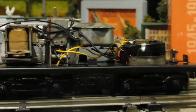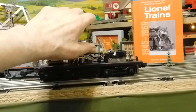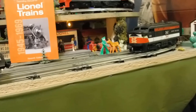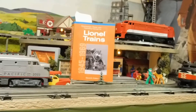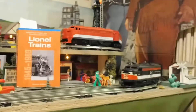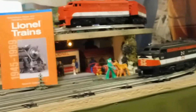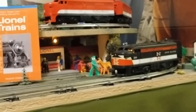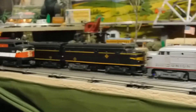Let me pull the focus back a little — I'm going to pull the 218 off the track and we're going to watch the New Haven go. There we go. That sounds nice and quiet.